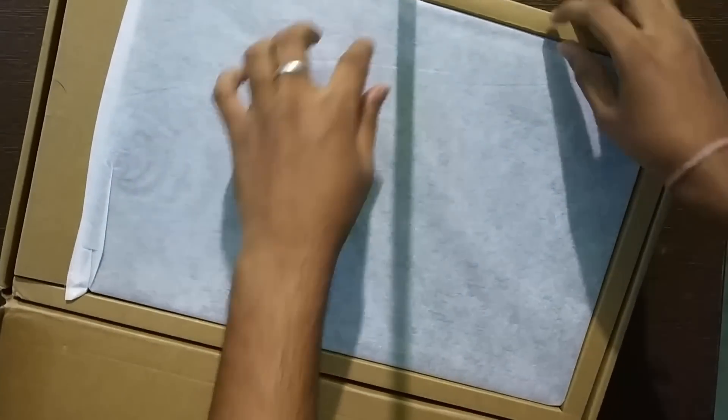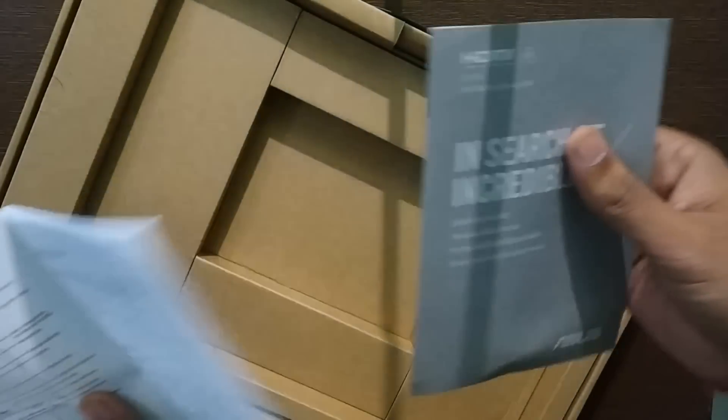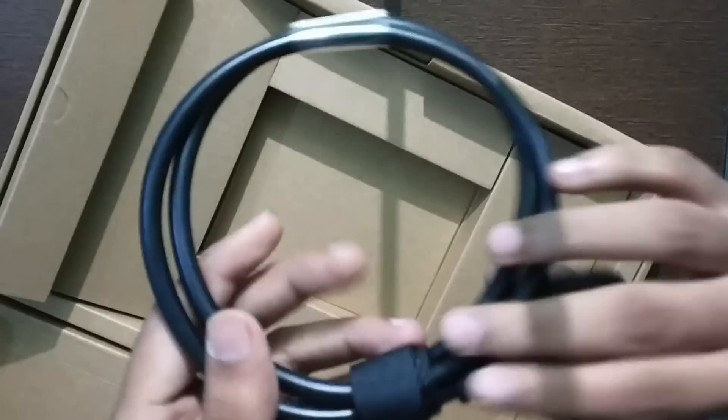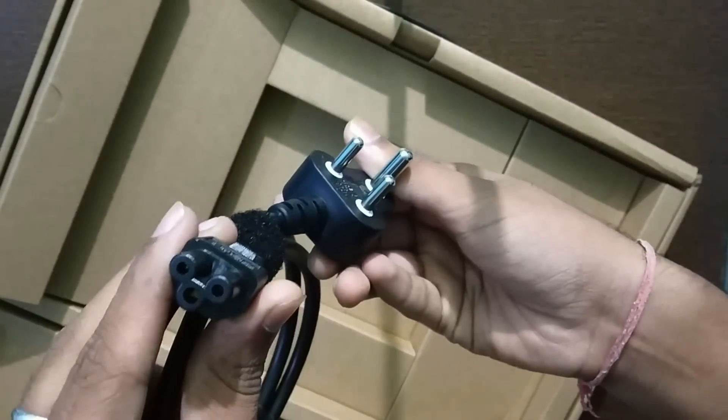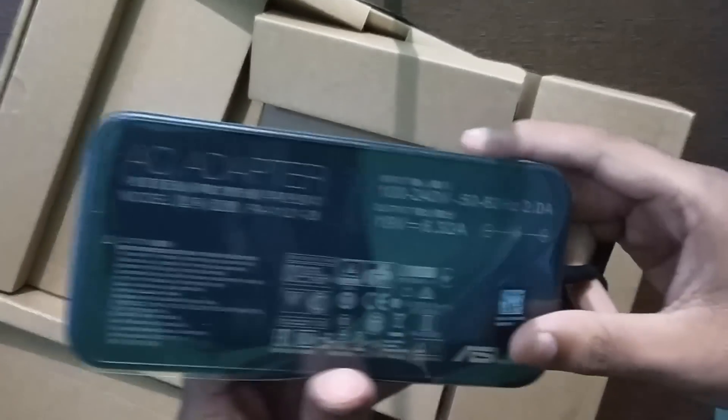When I open the inner box I found the laptop itself first. And at the bottom of the laptop I found its user manual. After removing the cardboard, I found the power cord. And on this side I found the adapter itself to provide power to the laptop.